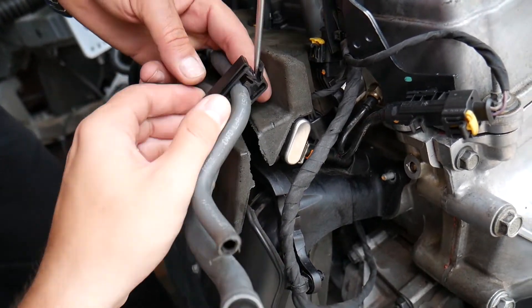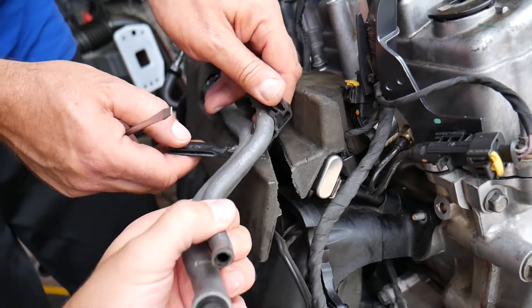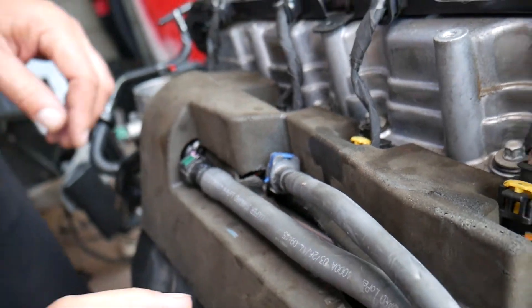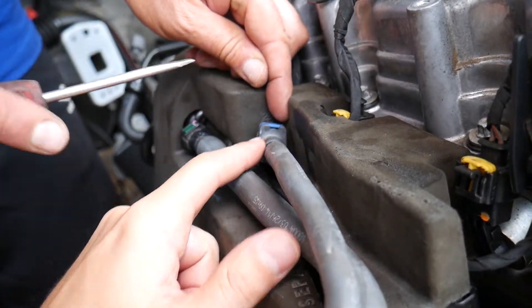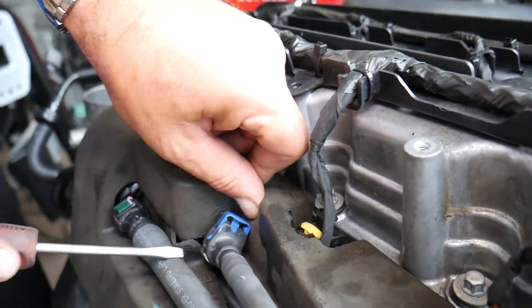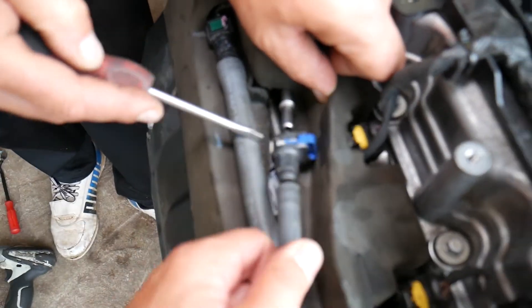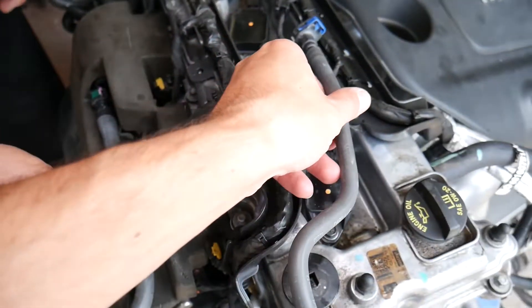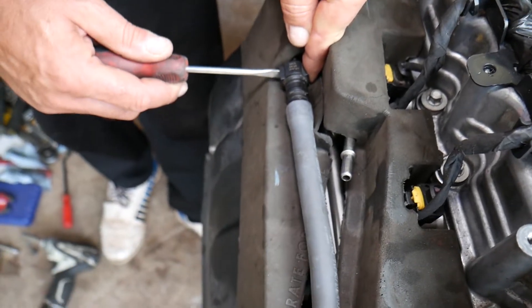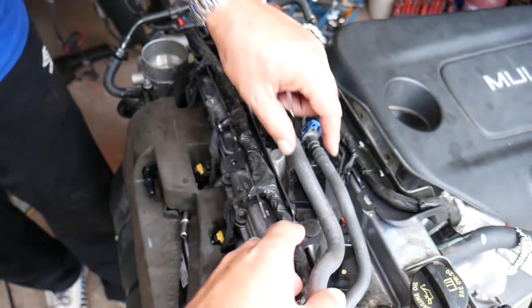Disconnect that clamp and get it out. To disconnect the fuel line — ours is not under pressure since the engine is out, but yours will be. Pull that blue thing up, then push the line all the way in, push that white thing in, and pull it out. For the purge valve line, you have two green things that you need to squish and then pull it out.